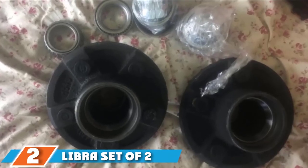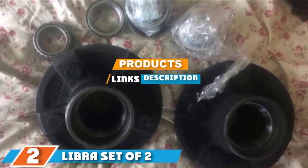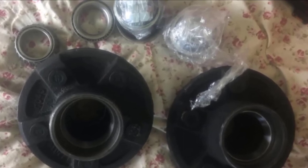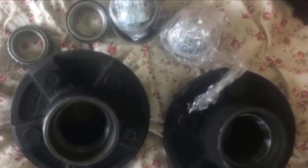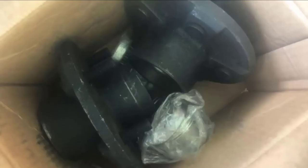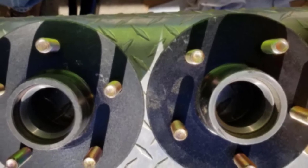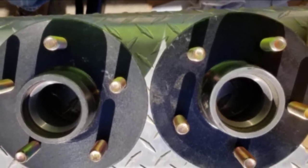The number two position is held by the Libra set of two trailer idler hub kits. If you are presently looking for affordable hub kits for boat trailers, this version can be your companion. It is an ideal pick for beginners since it does not require a very complex installation process. If you need to replace old, aged, or damaged hubs or bearings on your vessel trailer, this would make a great replacement. It already comes pre-assembled and includes a detailed product description that greatly assists buyers in picking the one that best matches their requirements.